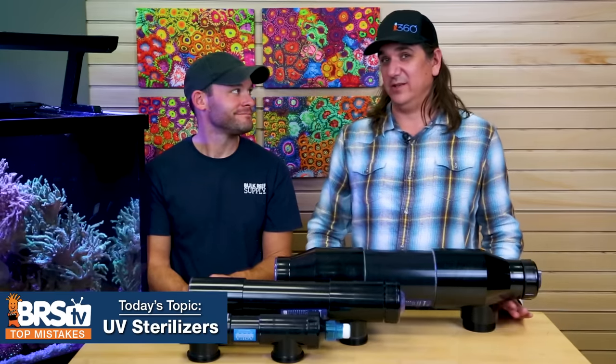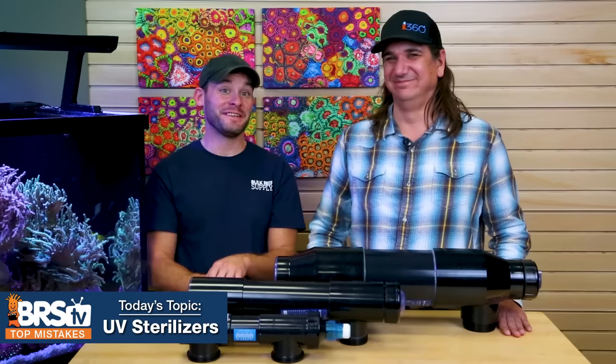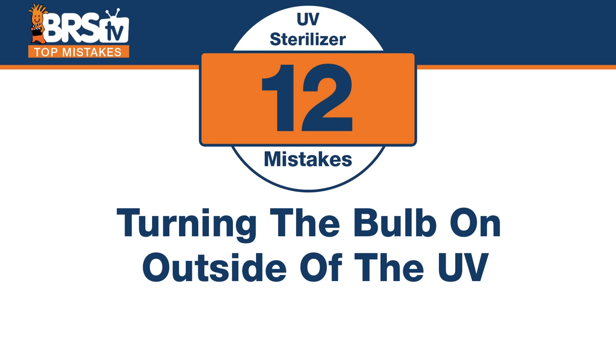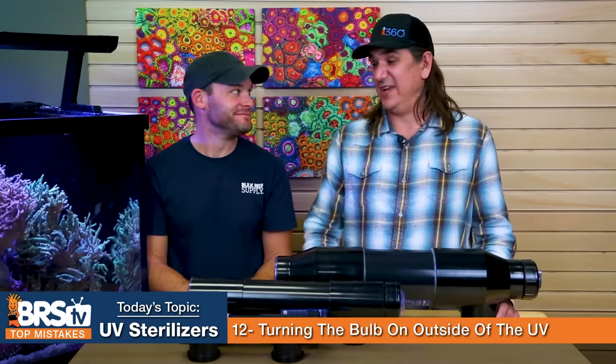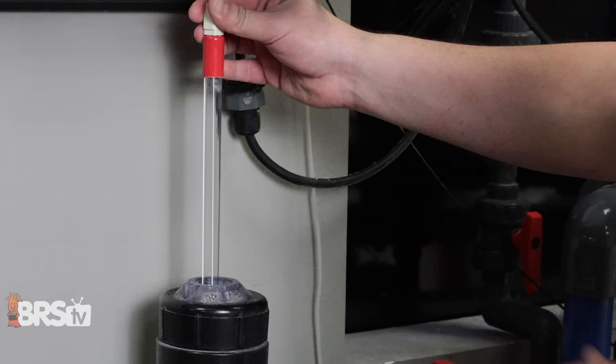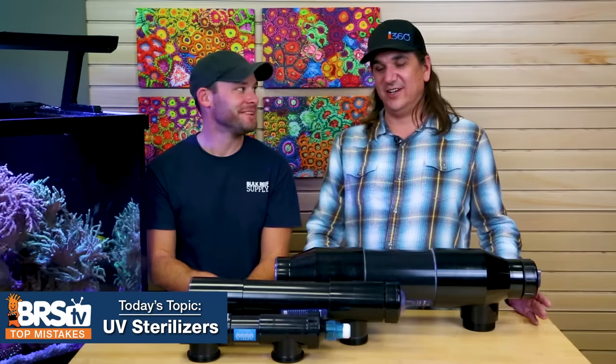Number twelve: do not turn on your UV sterilizer bulb when it's outside of the UV sterilizer body. A lot of these bulbs are around 18 to 25 watts — a friend lit one up outside the housing and got an instantaneous burn to his eyes and couldn't see for days. Don't pull the bulb out, plug it in, and look into it — it's going to be super bad news.